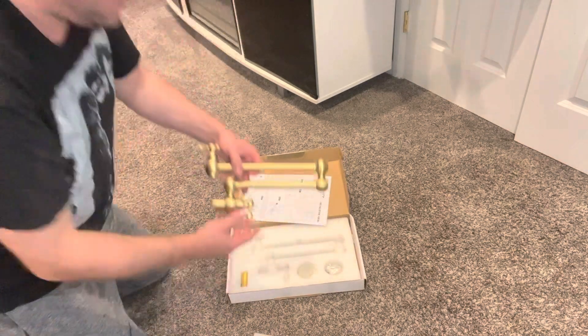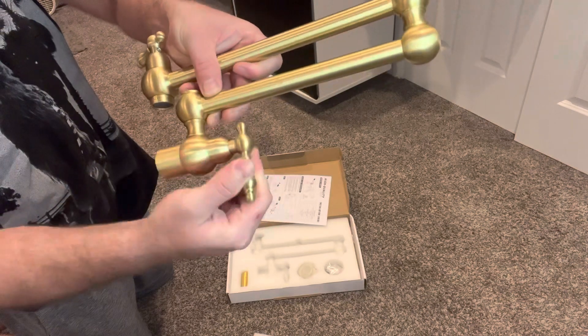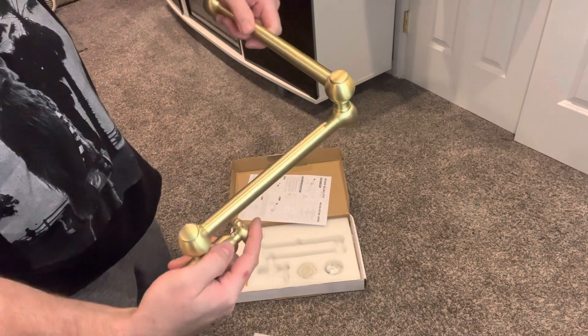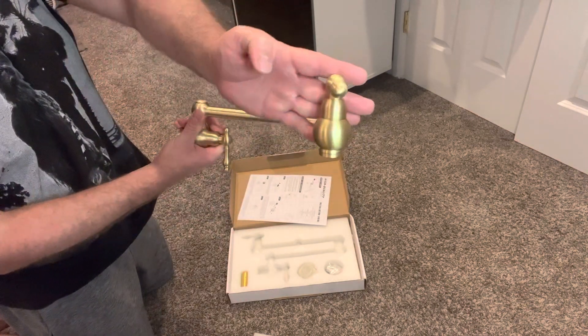Smooth action here — nice and tight but smooth. Just swing out and fill up your pots.